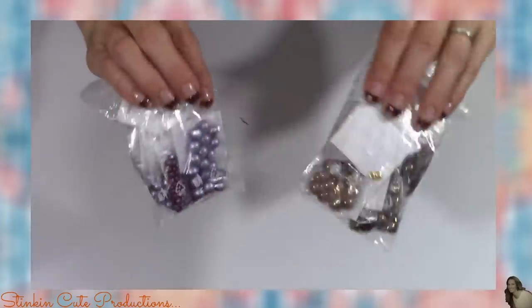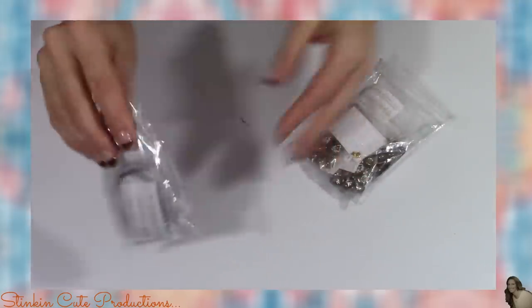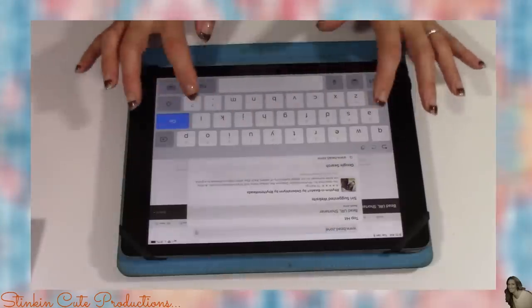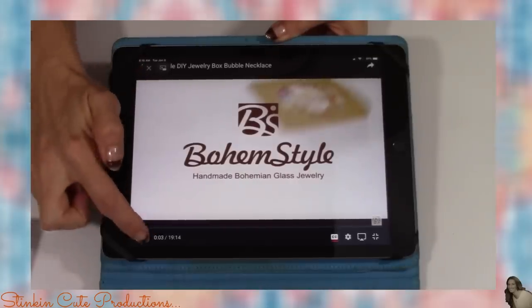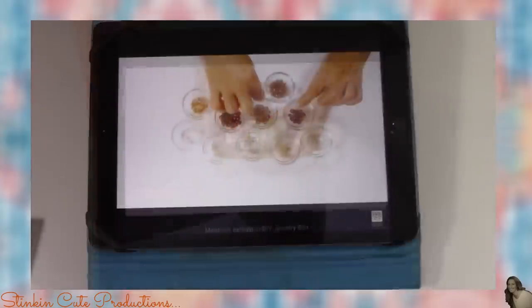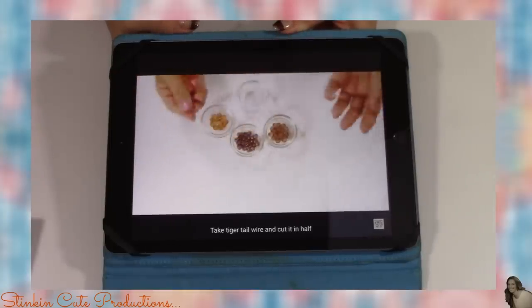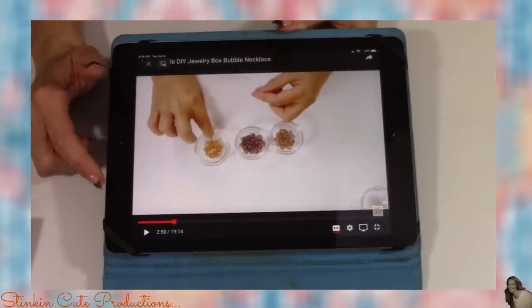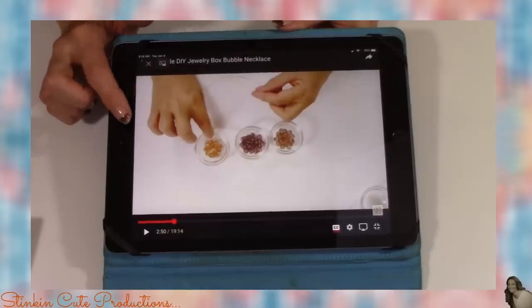It looks like they've divided up all of what you need for each piece of jewelry. We've got some purple beads in this bag with some wiring, and here we've got some brown and gold beads with gold wiring. The tutorial they've sent is 19 minutes long, step-by-step with captions. There doesn't seem to be any talking, but because it's a video tutorial you can pause it and work along with it.